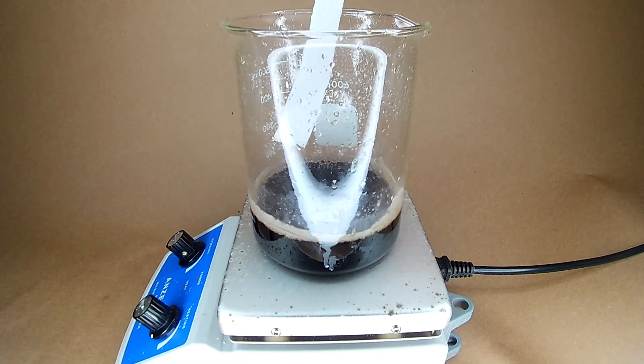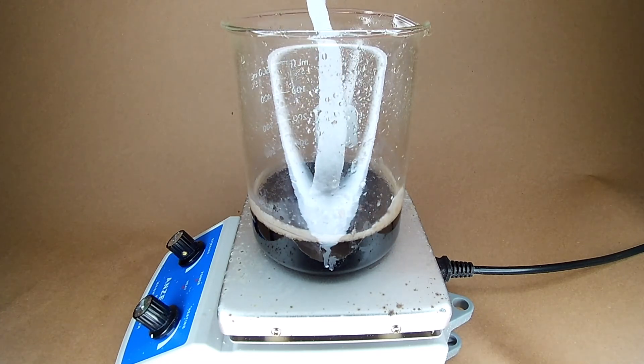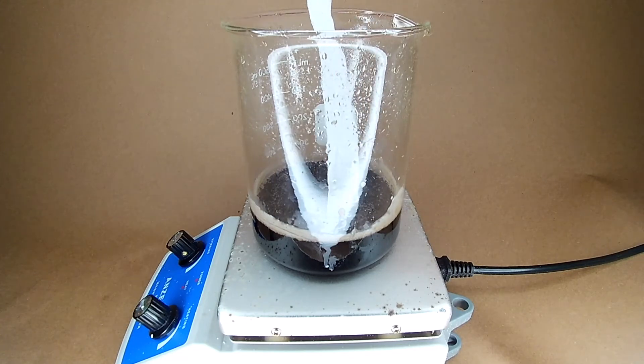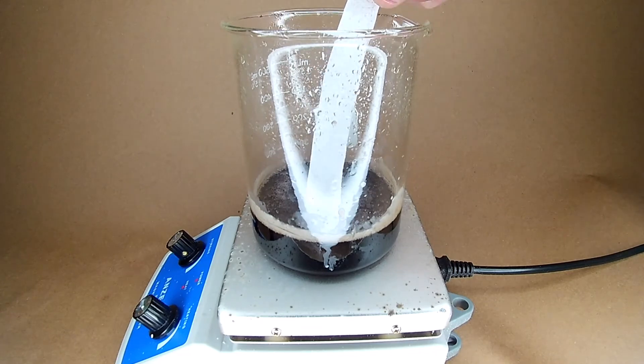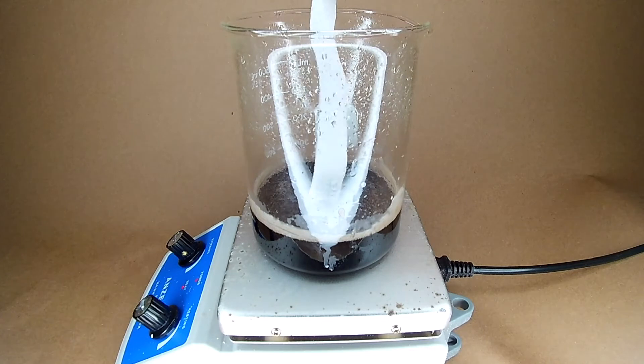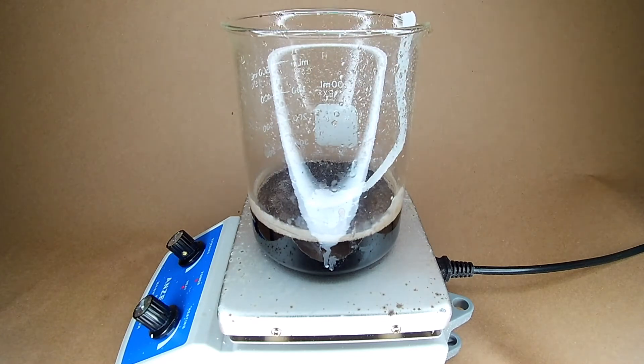Once the solution was finally dissolved again, I started feeding strips of paper towels into it. It definitely is dissolving, but only when submerged.